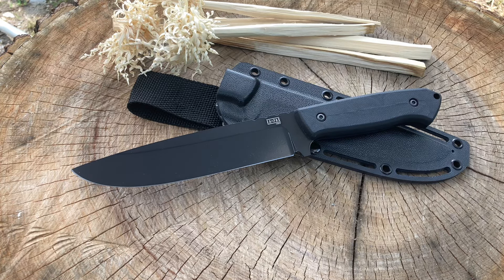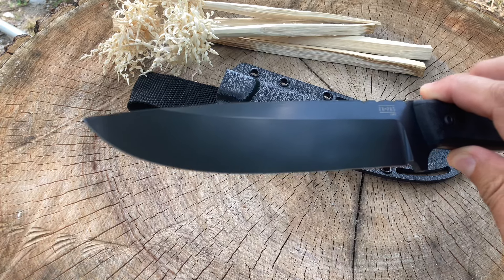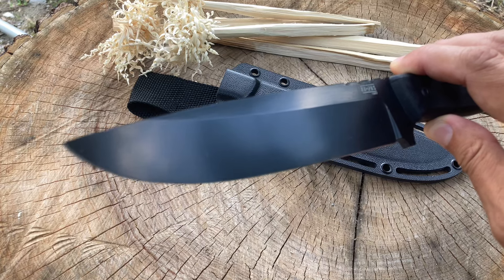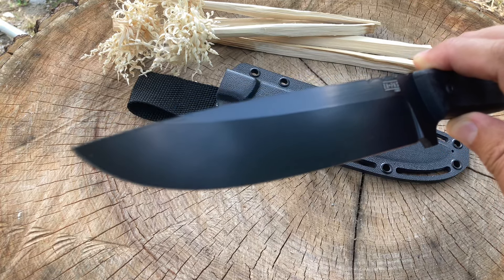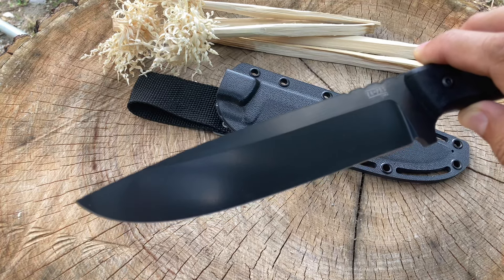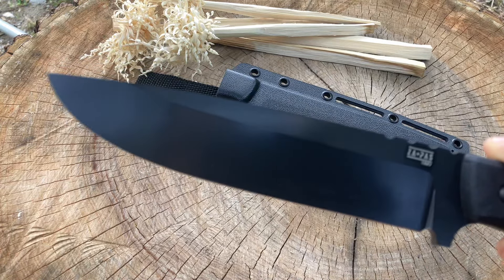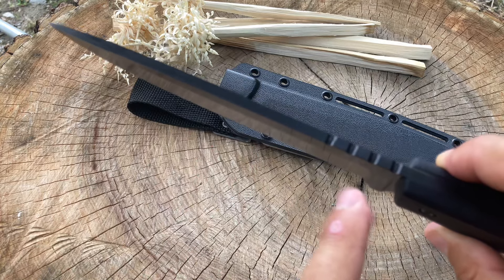Let's take a look at this pretty badass blade — check out this drop point! It is a high saber grind. There are some pretty good reviews on this knife on YouTube, but mostly foreign, like from Germany. Zapas knives are pretty popular in Germany. It's a very sharp knife — I made all those feather sticks with it. Looking closely: awesome drop point, mid saber, no swedge, very thick spine, and some light jimping.